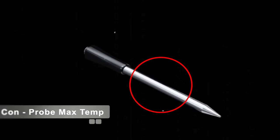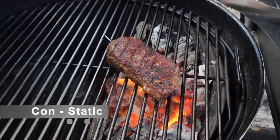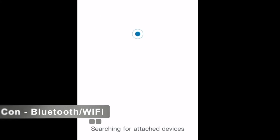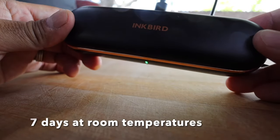Another con is you can't leave the probe in your pit while bringing it up to temp, because the probe part has a maximum temperature and you can damage it if it gets too hot. Another con is that the thermometer is static — once you plug it in, you're not going to want to move it to a different area of your protein. Also, the Bluetooth and Wi-Fi connectivity can be a con because at some point during a cook you will get disconnected. And you have to remember to recharge them after every cook, because the battery life in the dock is not permanent.